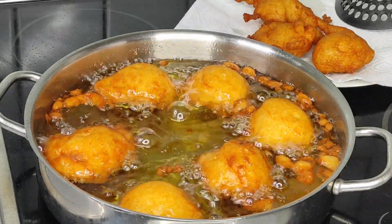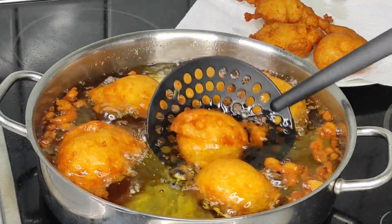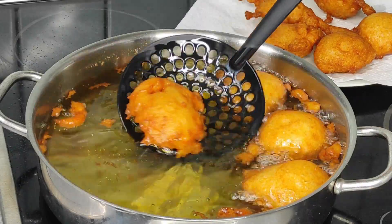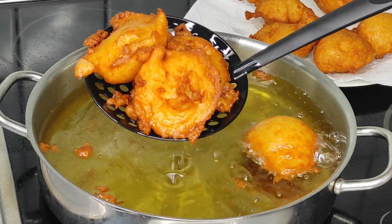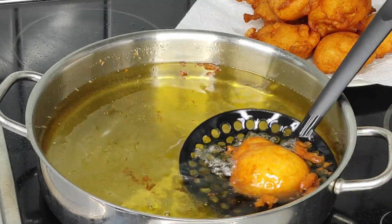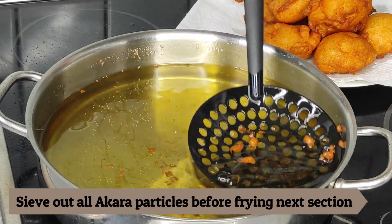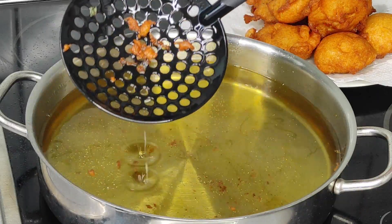What do you think about this Nigerian akara recipe? Have you ever tried it without whisking or using a mixer to inflate the bubbles? If not, please give my recipe a try at home and come back to leave a comment — I love to see those comments. Please give the video a like even if you don't comment; it means a lot to me and motivates me to make more new videos for you all.